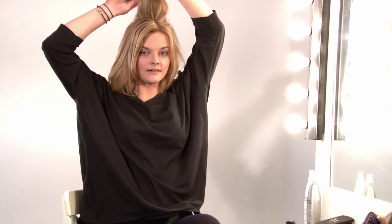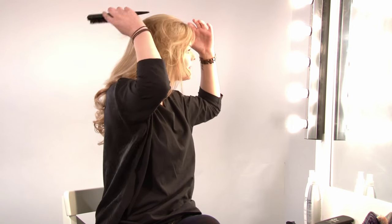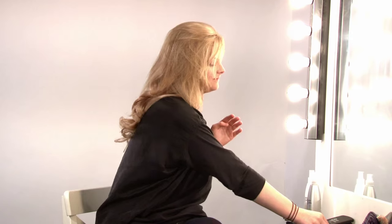Once you're done, take a top section. Backcomb underneath starting at the roots and brush over. And that's how you get them in.